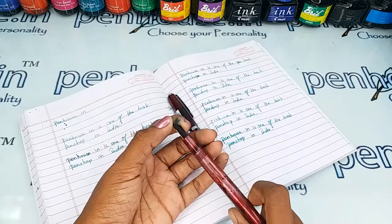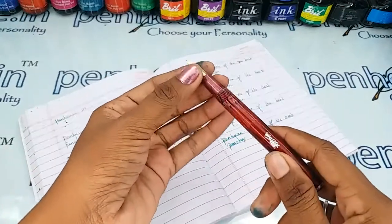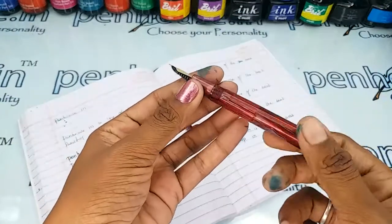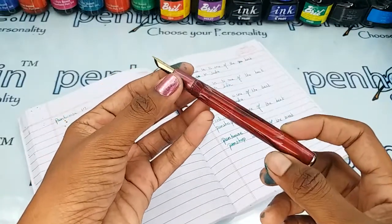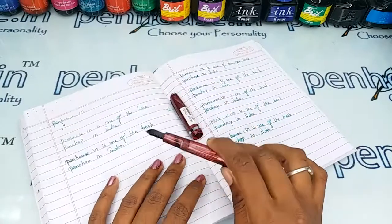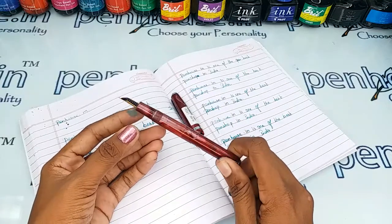The grip area diameter is small, which is highly suitable for people with little fingers and beginners like children. The reservoir capacity is also more — it can fill more than 3ml of ink.